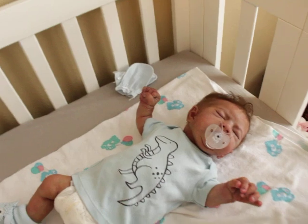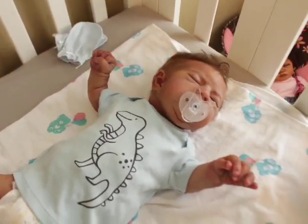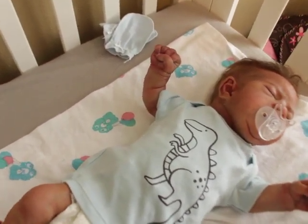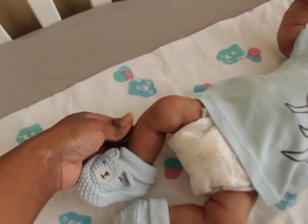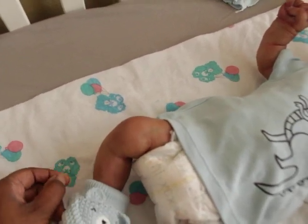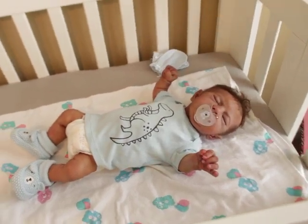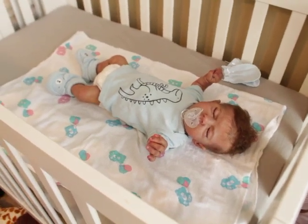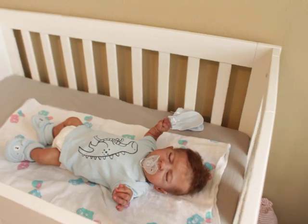If you guys haven't checked out the Puck series, go into my playlist. I think the Puck Santana series was one of the most liked series I've done — very memorable. There's a long piece of hair here, must be mine, sorry about that.